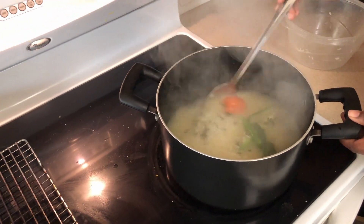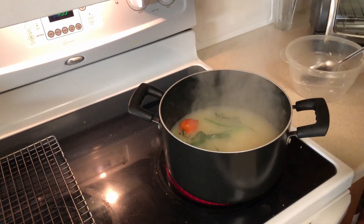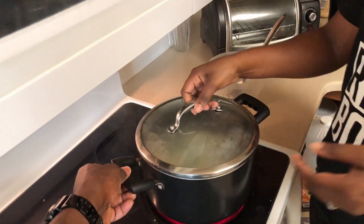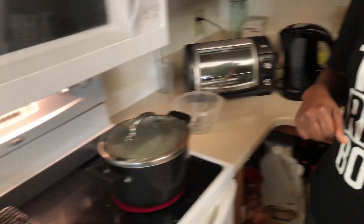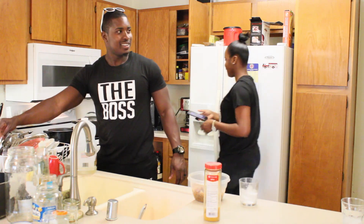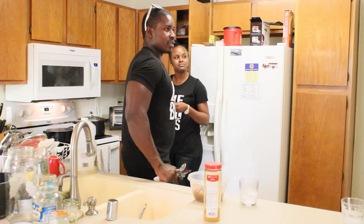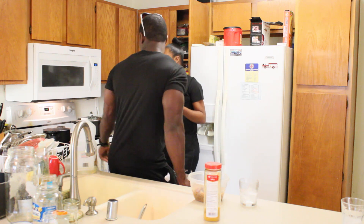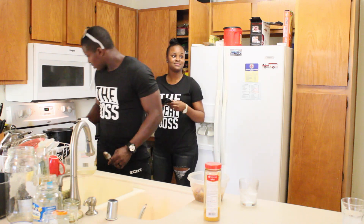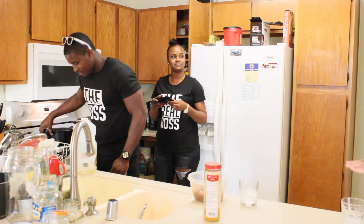This is what the rice looks like so far. We are going to cover and simmer and let it do its thing. Another way to cook it is to boil the water first, put the rice in, let it boil, then stir and add some butter.